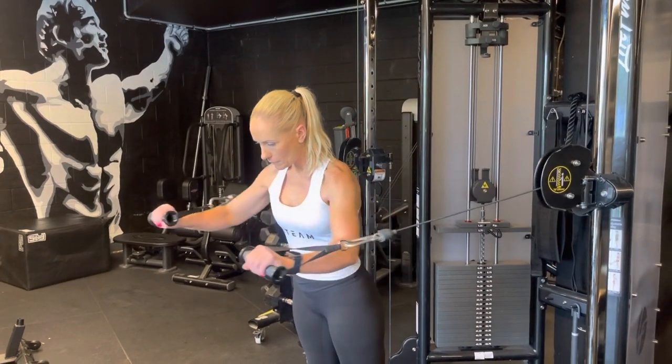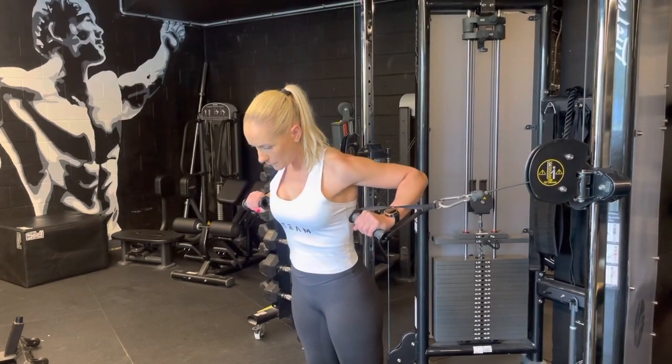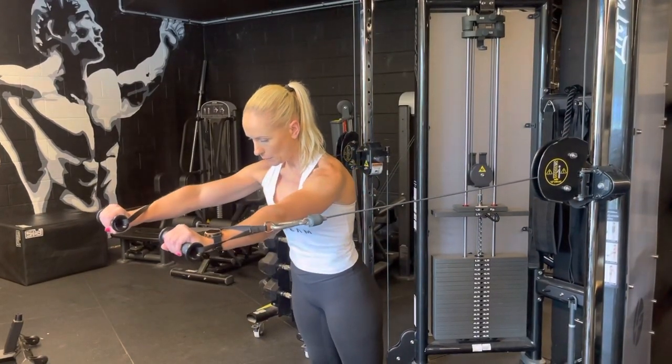Pressing forward, we're going to angle our elbows at 45 degrees away from the body, and then breathing out as we press.